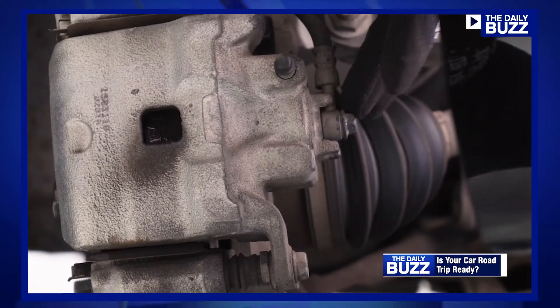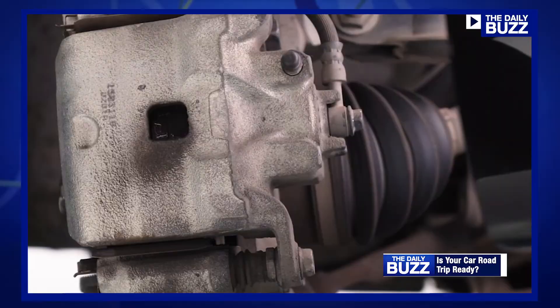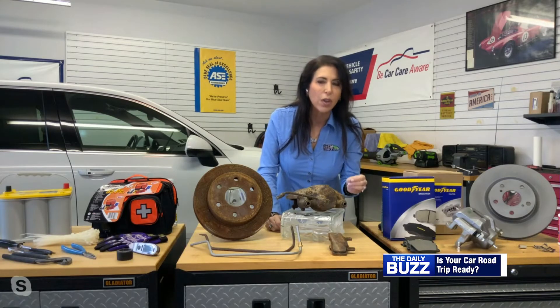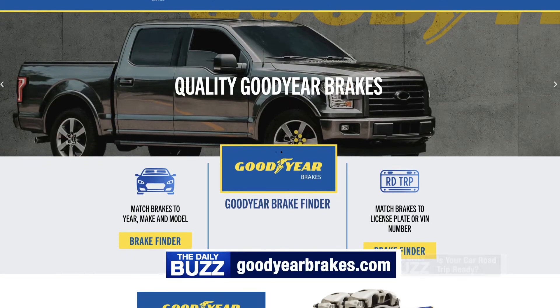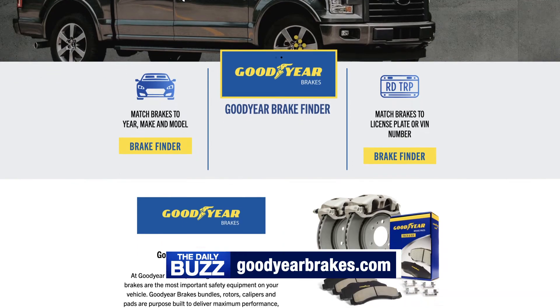If your brakes are rusted, your rotors are rusted, or your brake pads are squealing, that's a message telling you that your brakes need to be replaced. You can do this yourself — it's not that difficult. Get a buddy to help you, and goodyearbrakes.com has videos to show you how to do it.